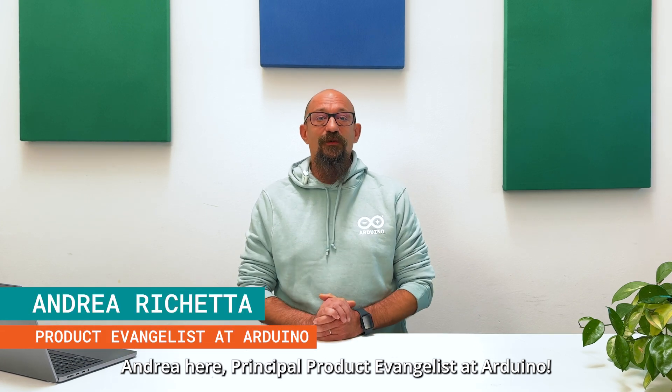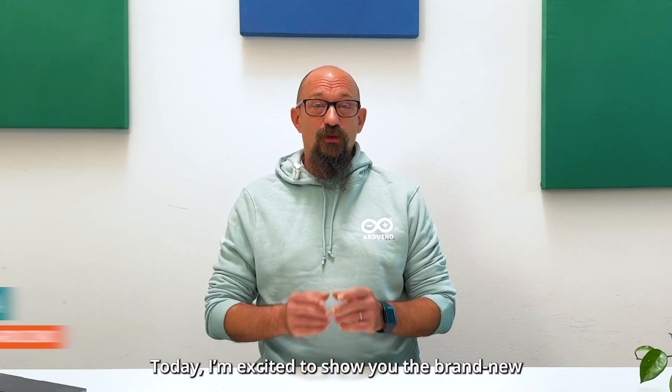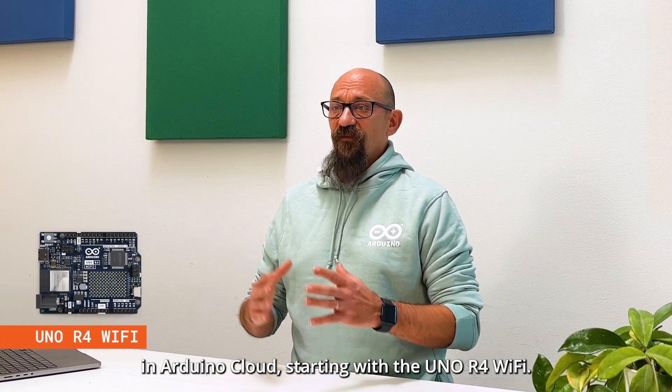Hi everyone, Andrea here, Principal Product Evangelist at Arduino. Today I'm excited to show you the brand new provisioning flow in Arduino Cloud, starting with the UNO R4 Wi-Fi.